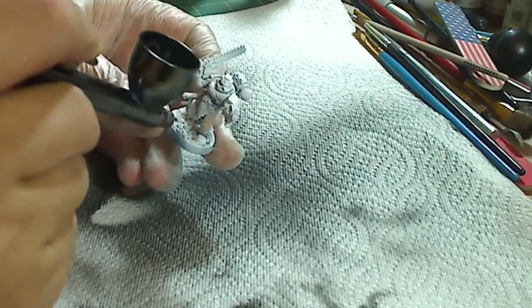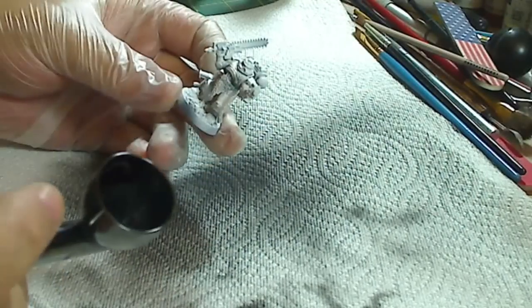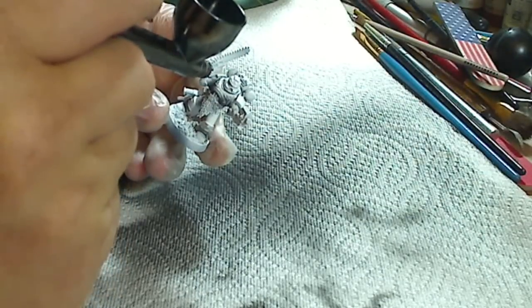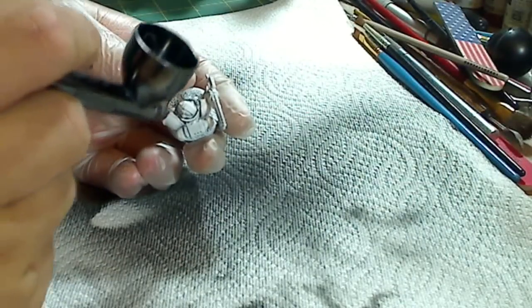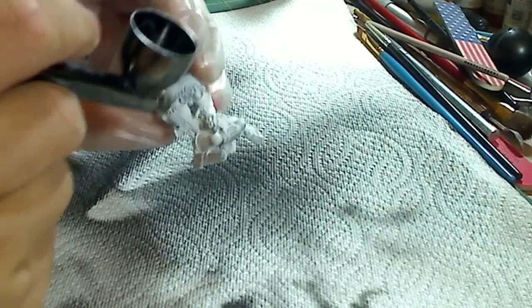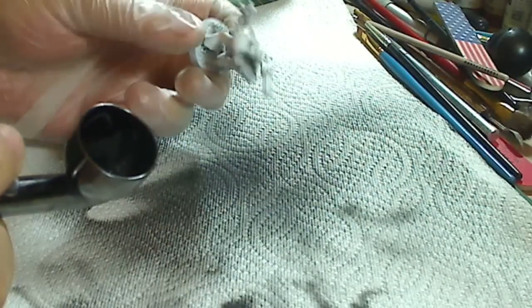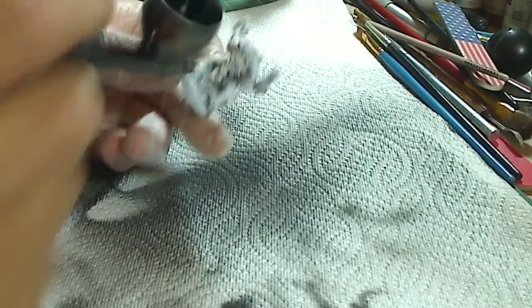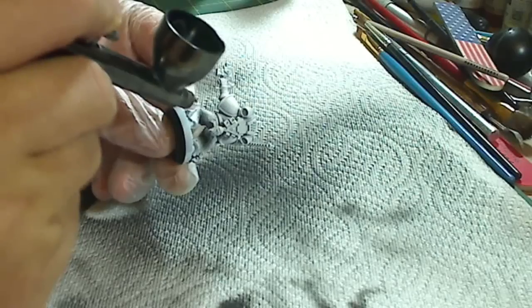What you want to do is shade in all the recesses of the actual model — like right here on the legs, we'll go ahead and fill that in. Inside the armpit is always good, around the neck area, between the back and the backpack. Anywhere that looks like there should be a dark recess — where the shadows would be landing on the figure. Back of the knees, always a good place. Underneath the armpit on the side here.